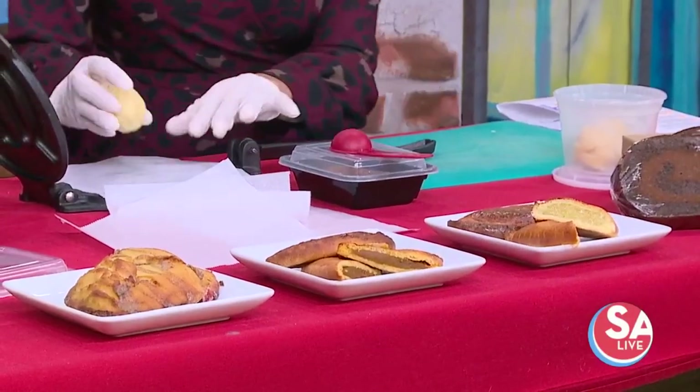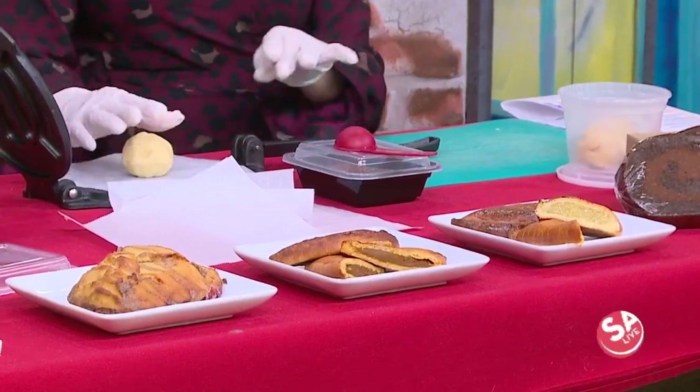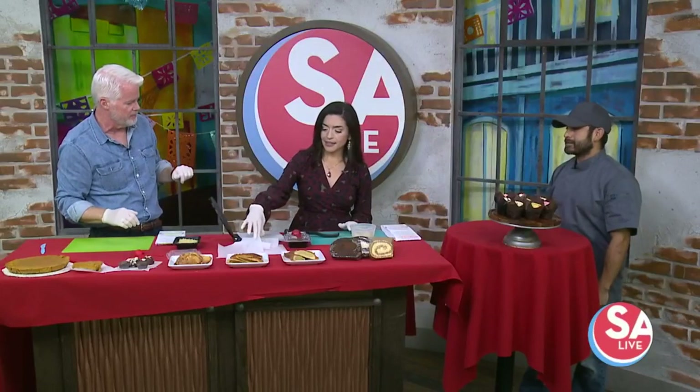Cut them in half, mix and match. Instead of doing like a slice of pumpkin or a slice of pecan, you get one or two of these. We do different flavors — pineapple and pumpkin right now. And the great thing about empanadas is you can do different flavors, you can even do meat for more of a savory flavor.